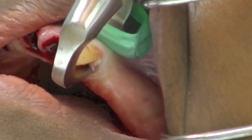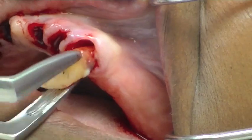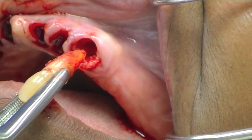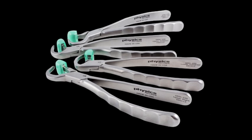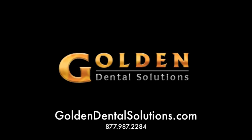At this point, you have achieved an atraumatic extraction site, which is a great foundation for grafting and implant placement. For more information on the physics forceps and the Vibroject Injection System, please visit GoldenDentalSolutions.com or call 877-987-2284.